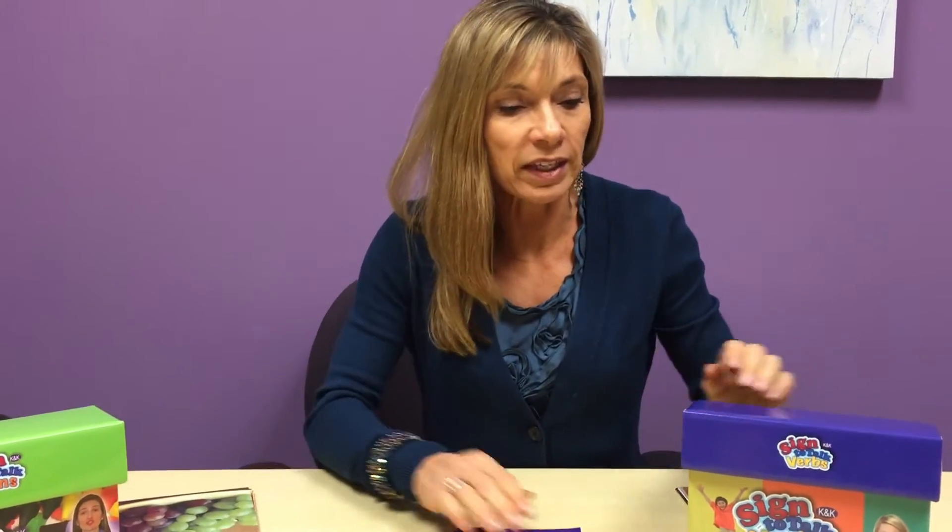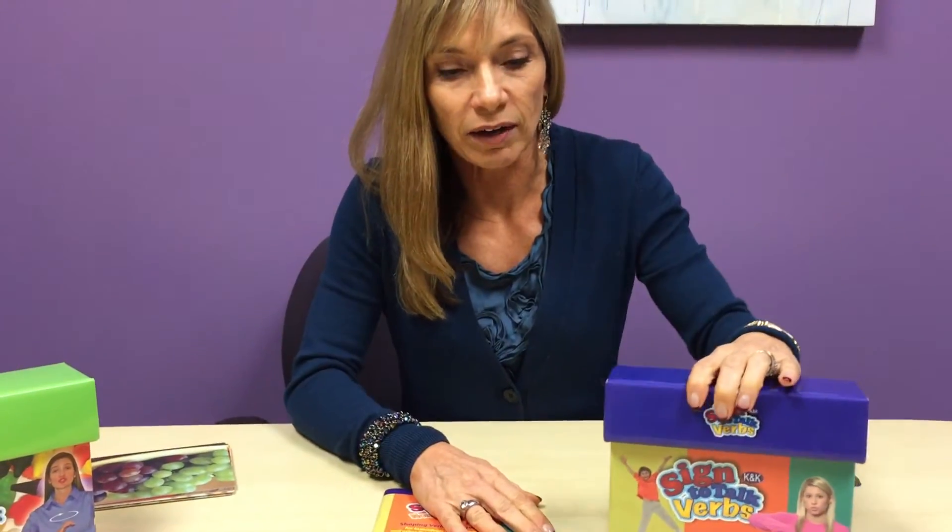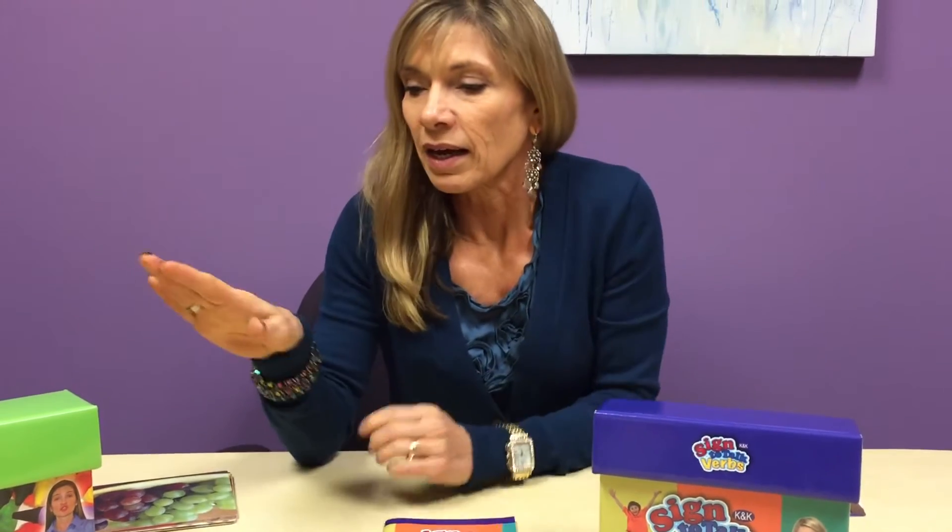Let's talk now about the K&K Sign to Talk verbs kit. When Nancy and I produced the nouns kit we got a lot of good feedback from families — people emailing and thanking us for the kits. One parent in particular emailed and said that her child prior to this was really not that interested in shaping speech production, but when they shifted to teaching him the names of the reinforcing items and used the successive approximations with these bright colored photos, he started calling them the cool cards.